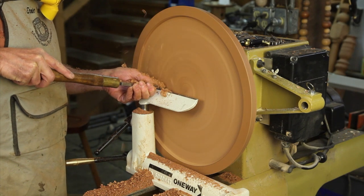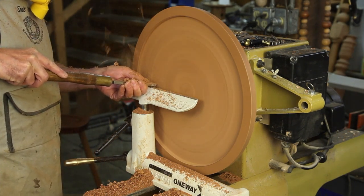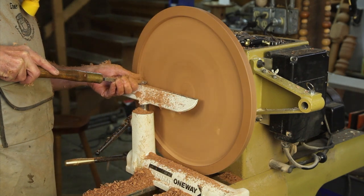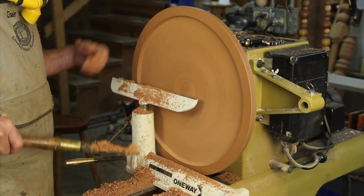By following the tool rest, this is going to force me to be dead flat — my knuckle is against the tool rest and it's keeping the scraper at exactly the same depth throughout the whole process.